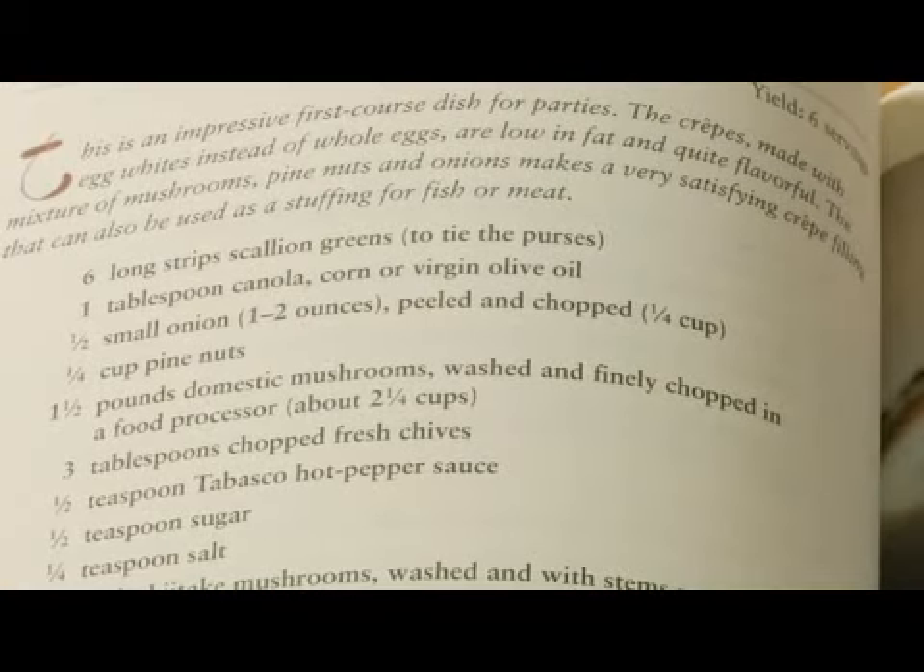Now, as far as writing a cookbook, I think it's really important to cook a lot. You might need to cook each of your recipes five, six, seven times to make sure that they turn out the same each time and that you've got all the ingredient measurements exactly right.